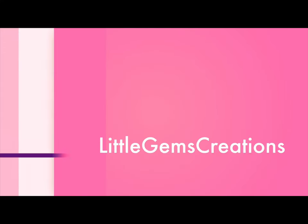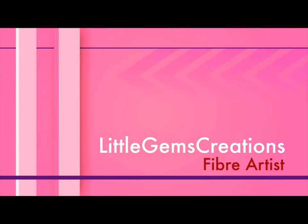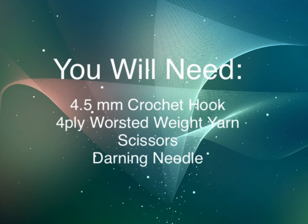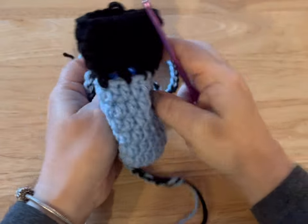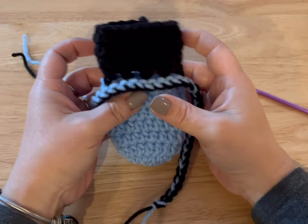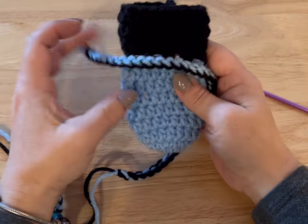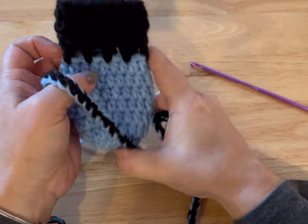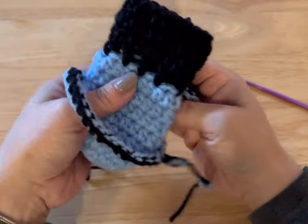Hi there! Monique here, Little Gems Creations 1. Today we are going to be working on some crochet dog booties. I've already made one — I haven't hidden my threads yet, but I made one. This is the tie that we're gonna weave through here. So I'm gonna show you what I did.